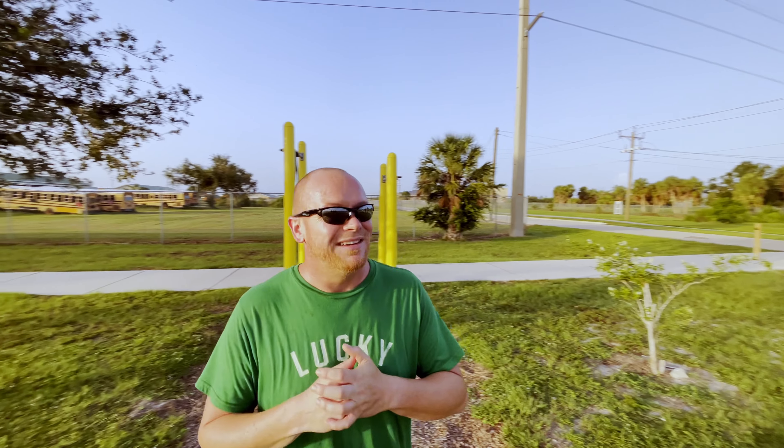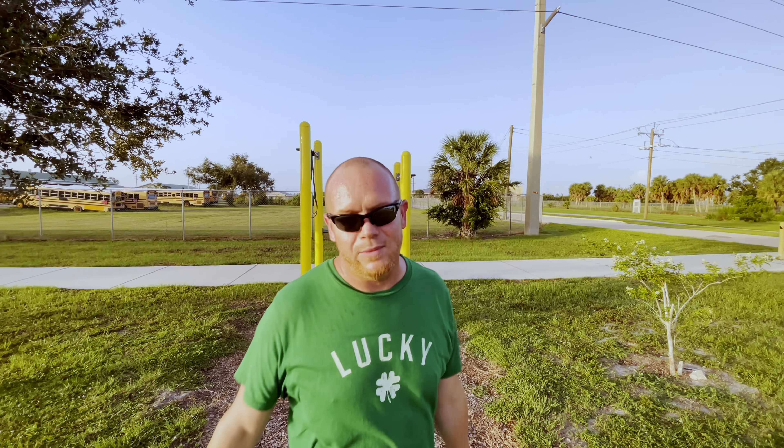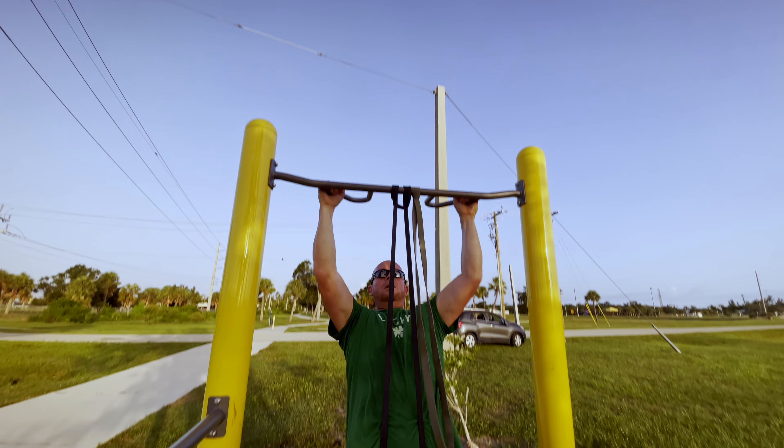Without further ado, let's get into this awesome workout — I've got pre-workout running through my veins right now. The reason I'm using resistance bands right away is because chances are you're just starting out, and pull-ups are going to be your weak point, but arguably one of the most important exercises you can do.